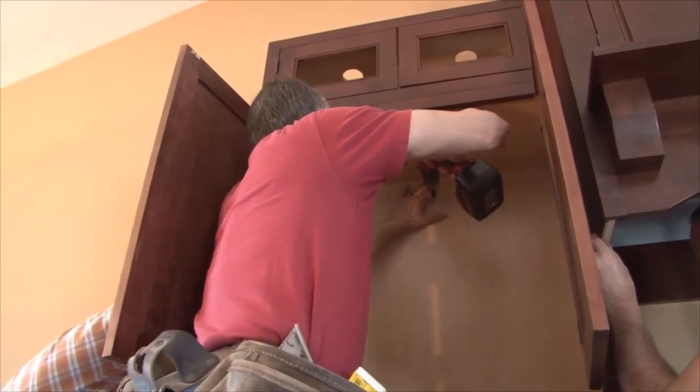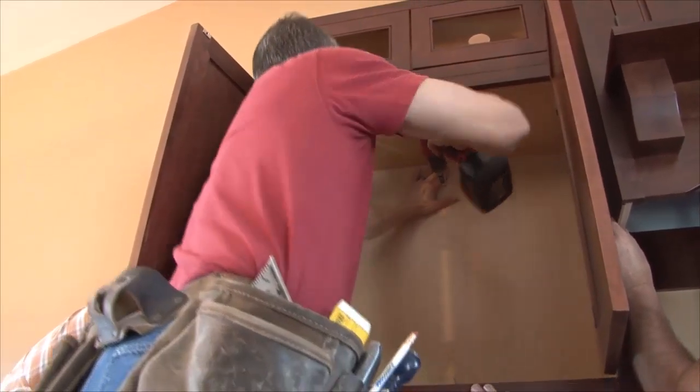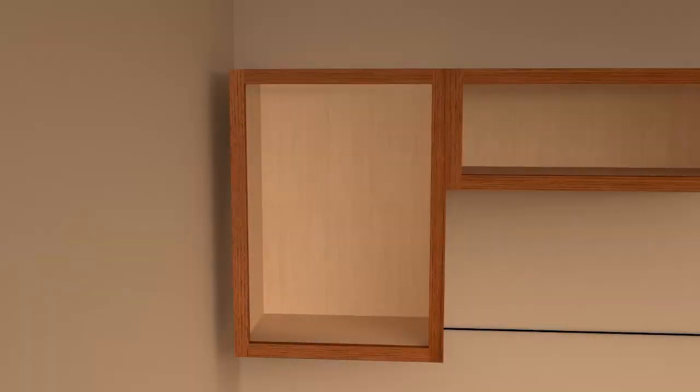This same method of attachment is also used for fillers. Because cabinets are available in 3 inch wide increments, you may need to install a filler to complete the dimension of your wall space. Fillers may need to be cut to size to fill an open dimension between the cabinet and the wall, or between two cabinets.